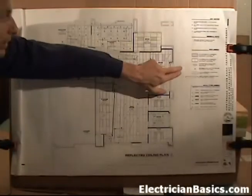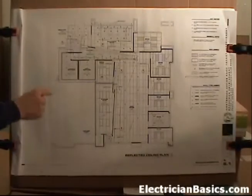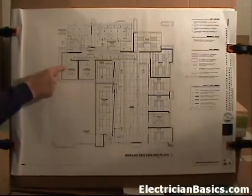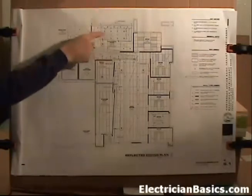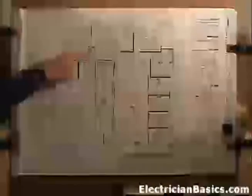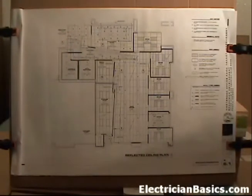Looking at the lighting legend, recessed can light fixtures - see electrical drawings. We talked about some recessed can fixtures in the restrooms earlier, and here they are. We see quite a few more of those throughout the job. You're going to have to keep in mind that you have a hard lid ceiling. They're pretty easy to install here, but when you've got to install them in a grid tile, you're going to need to get a support that will allow you to do that.